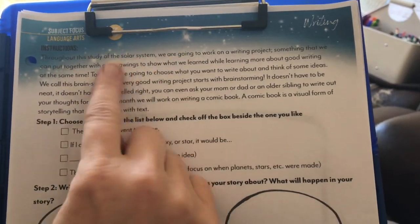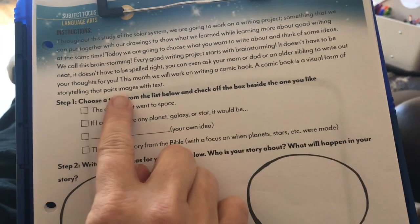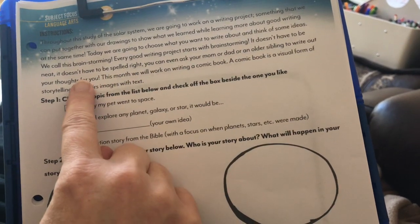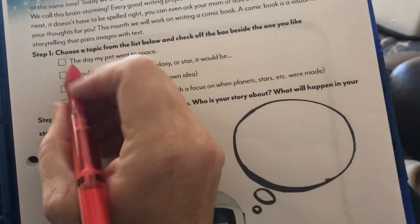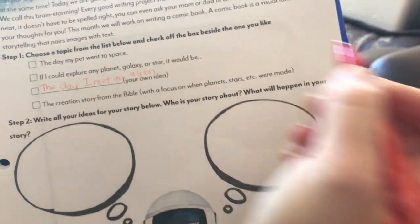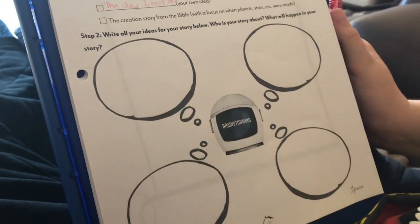For language arts today, we have a writing project. This month, every month, there's a writing project — and this month they're going to write a comic book. The lesson explains brainstorming: a comic book is a visual form of storytelling that pairs images with text. He's decided on his own idea — 'The Day I Met an Alien.' We write down his topic and then brainstorm ideas for the story, including who it's about, where it happens, and what occurs.